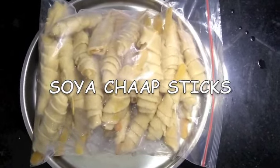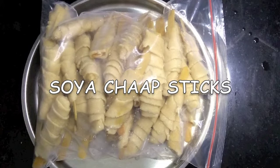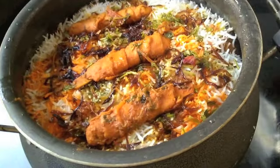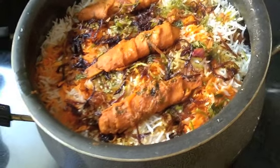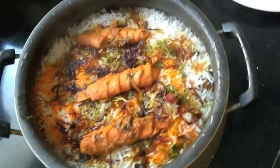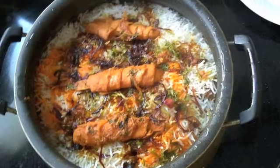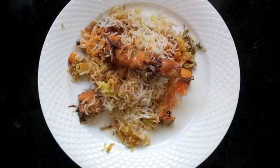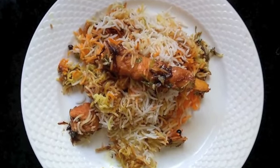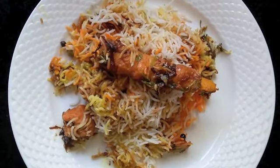Soya chaap is available in frozen form throughout the country in many parts, but there are many people who would like to make it at home without any preservatives and keep it in the freezer. You can easily make a quick meal out of it — like a biryani or put it into gravies.